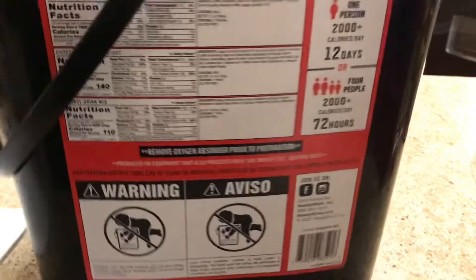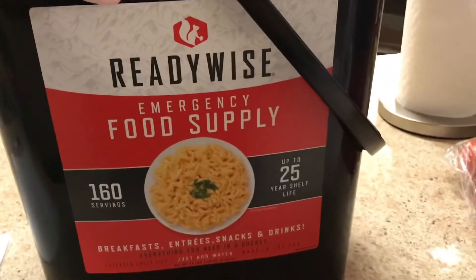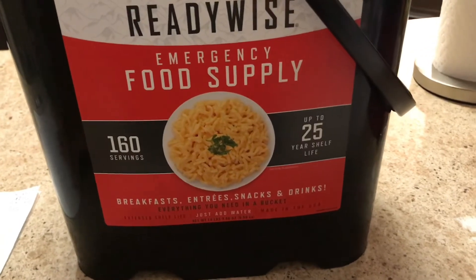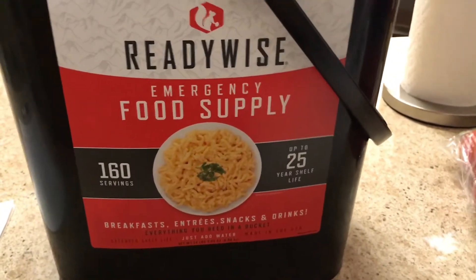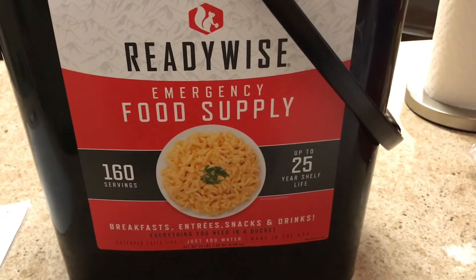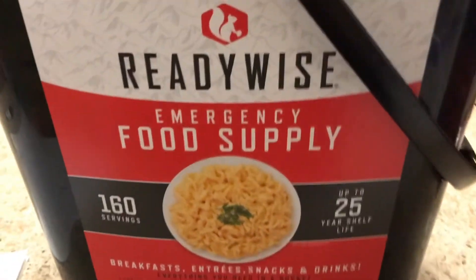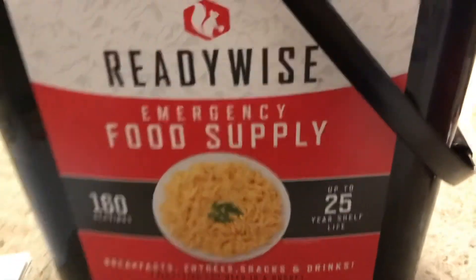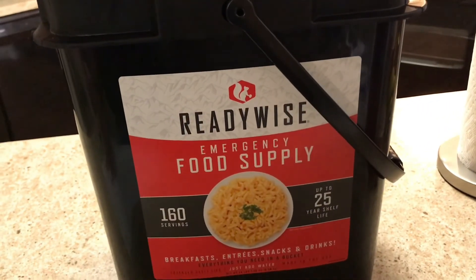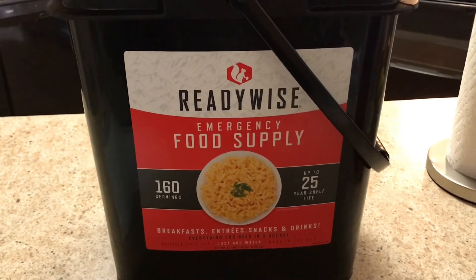If you're a bigger family you'll have to purchase more of these, and even if you're just one person I would still definitely purchase more, but this is our first one. That's the review on the ReadyWise emergency food supply kit. Comment down below and let me know what type of emergency supply kit you have, or what items you deem necessary when stocking up on emergency food — like canned goods and whatnot. You guys continue stocking up, continue saving, and be blessed. I will see you all in my next video, thank you so much for tuning in!